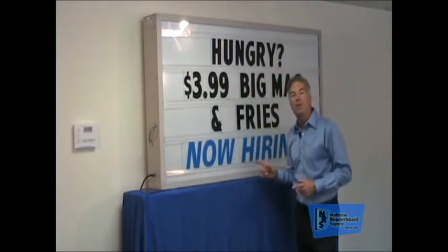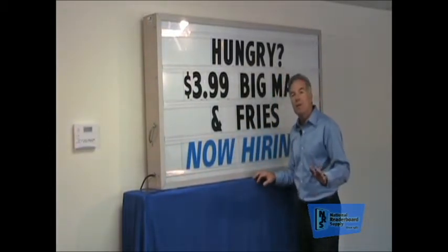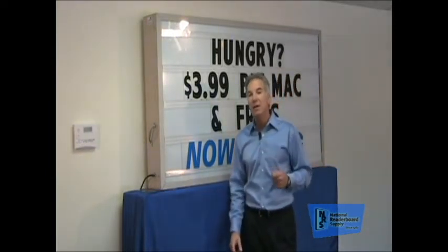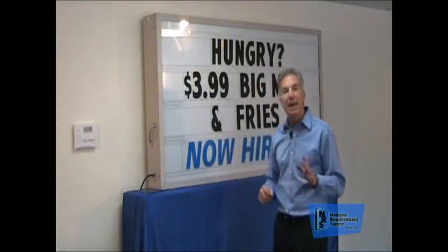Reader boards have been around for a long time and they're really easy to use, but more importantly, they're an extremely powerful marketing tool. But today's video is about word panels — how to use them and how to install them.